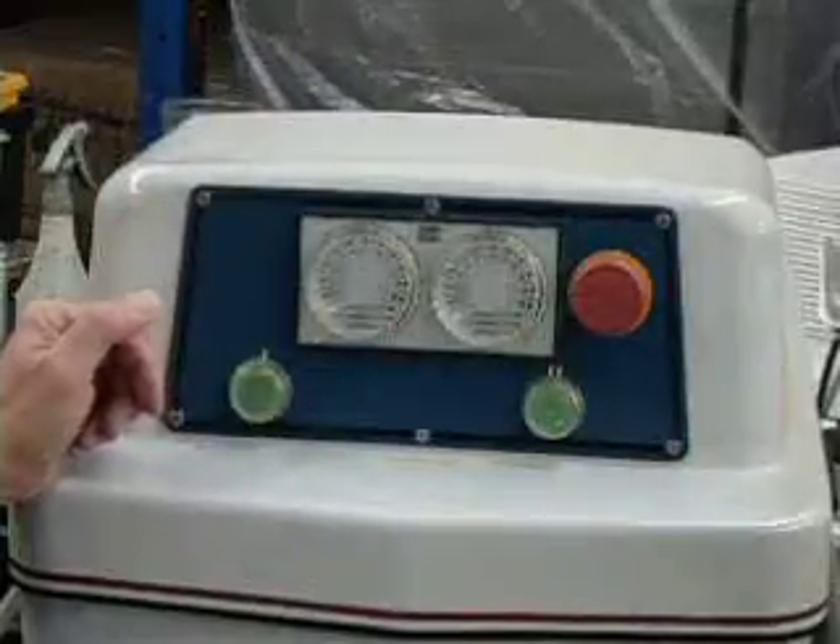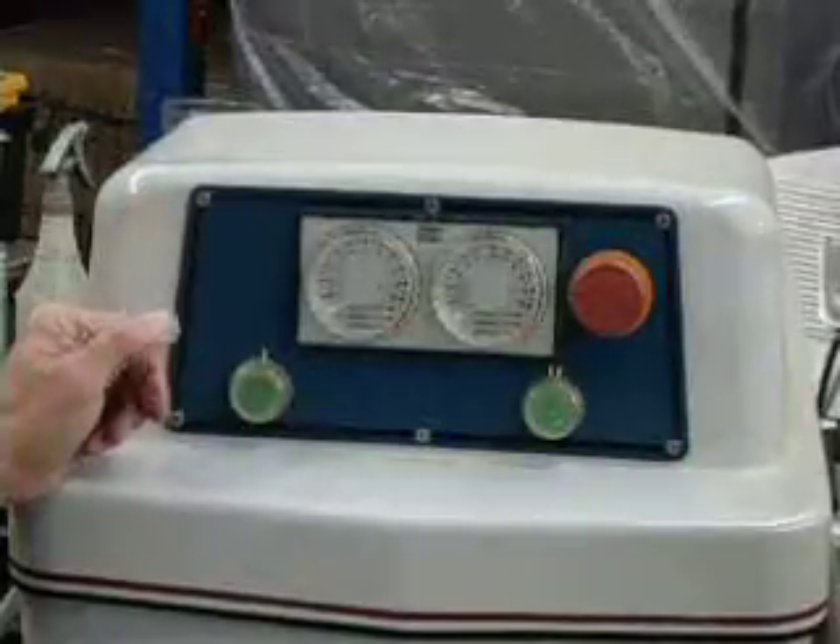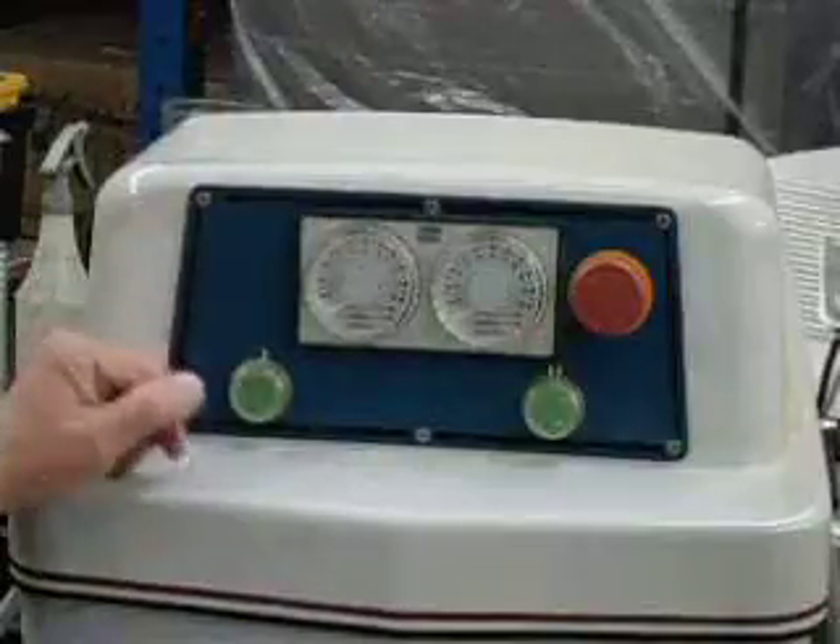We are back again with the Presto Spiral Mixer. This time we are going to use the timer on the mixer.